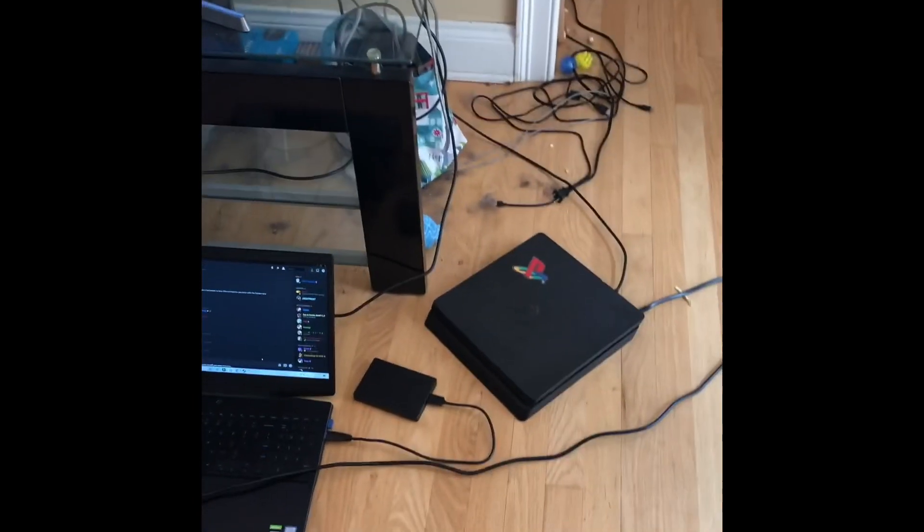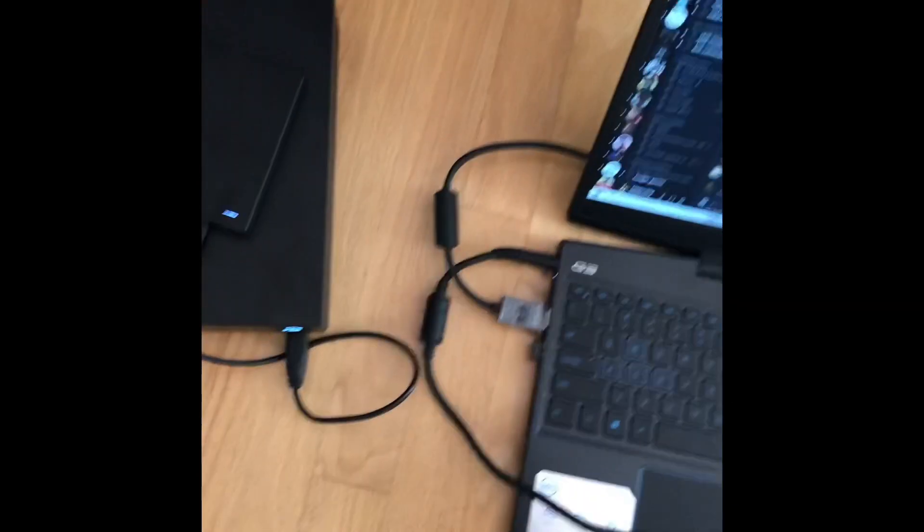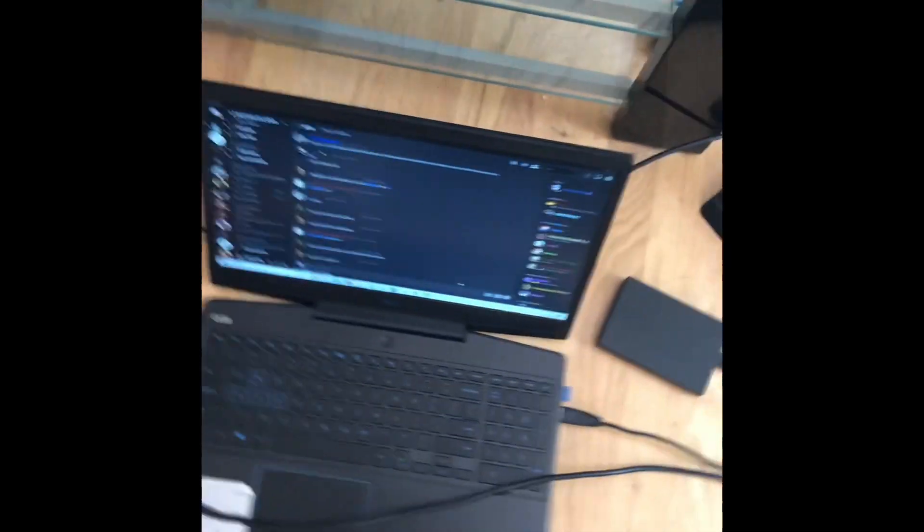And three, if you don't have an HDMI, I recommend you just go on an online store and search one. They're real cheap — I think I got this one for like five to eight bucks, something like that.